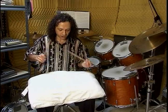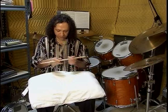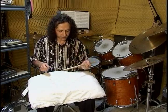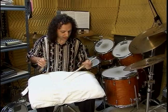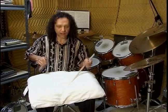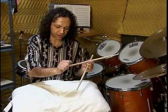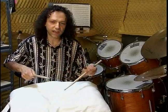Now, if we can do single strokes, we can do double strokes. Notice how the pillow just sucks the stick down into it and it forces you to bring it up yourself. There's no help. So what you're doing is you're strengthening your wrists, and as you try to get faster and faster, you don't have any help. You have to do it yourself — use that wrist, make it go two times, and learn how to do that quickly.